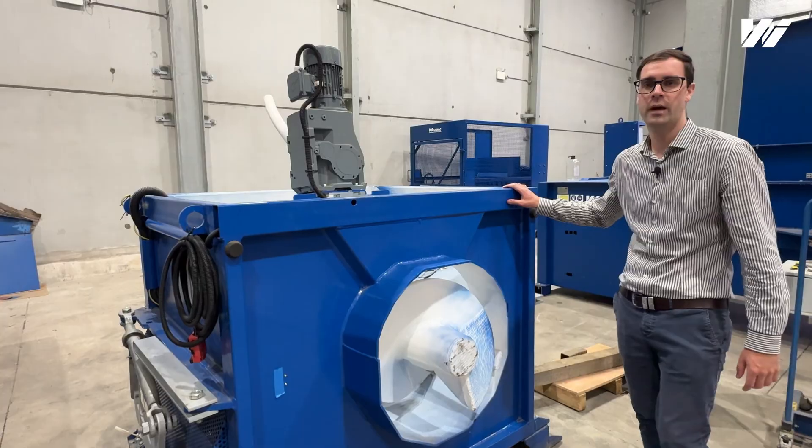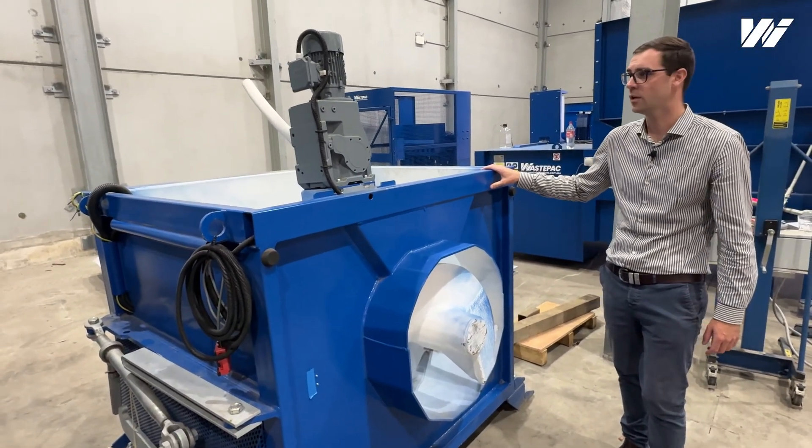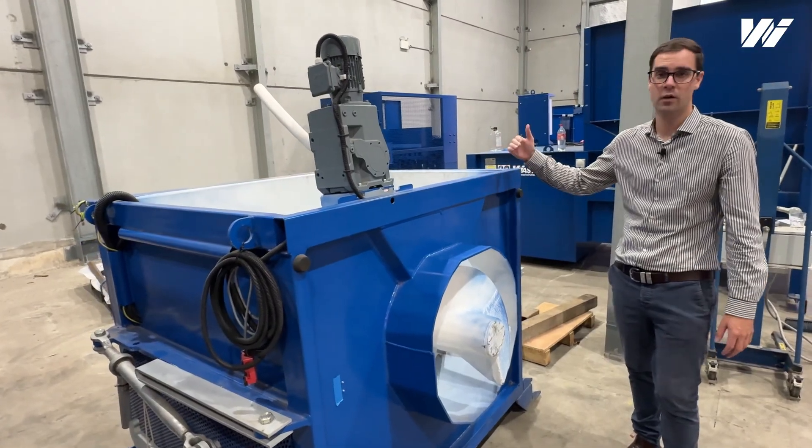Your compactor also comes with a hopper which would be designed to suit your site, and the hoppers can be loaded from either side or can be loaded from the back.